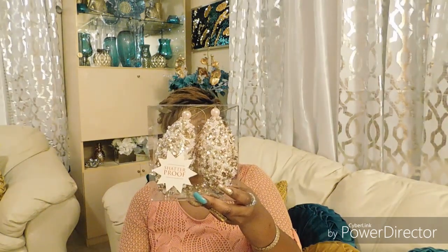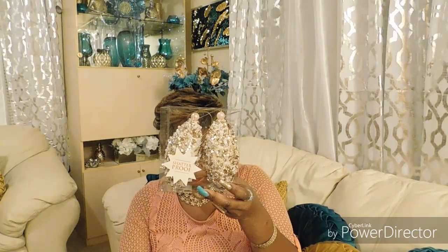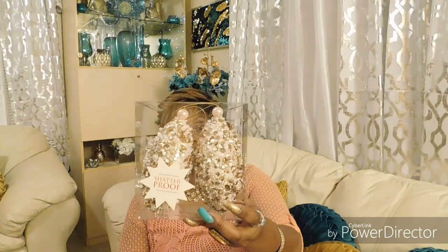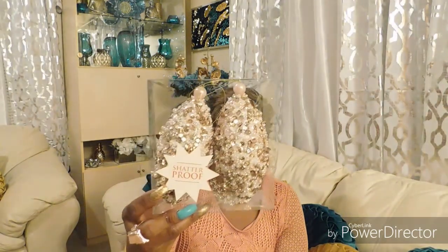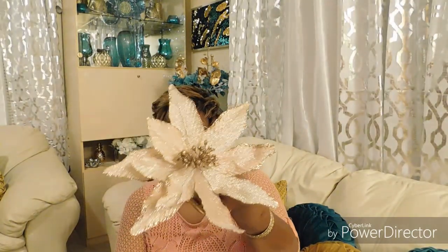This one is from Hobby Lobby, and you know Hobby Lobby's 50% off is going on right now. It says 'Beautiful Blush' and it was two pieces originally $14.99. When I got it home I decided I could have gotten six because now I know what I could do with them. I might go back and get two more packs.